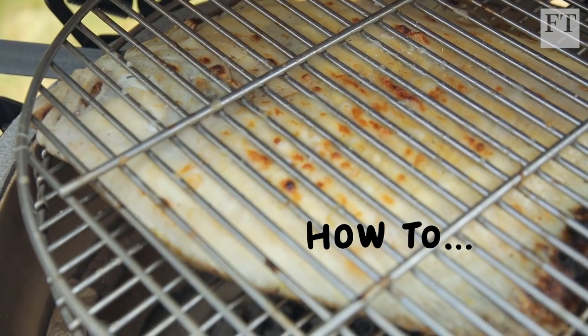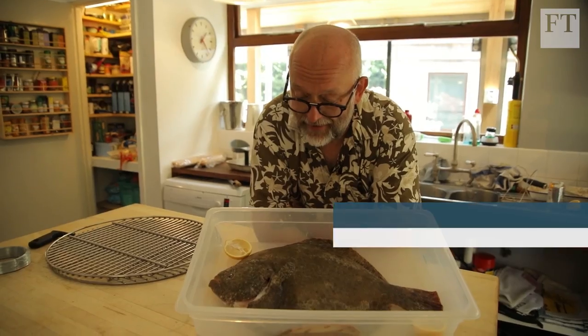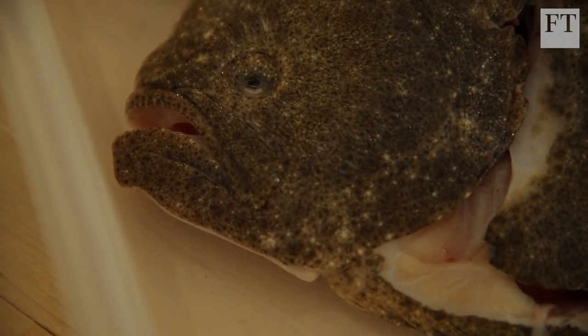This has become probably one of the most fashionable stunt dishes in London restaurants. I think it's probably taken over from the roast suckling pig. One of this size will probably serve between four and six people.